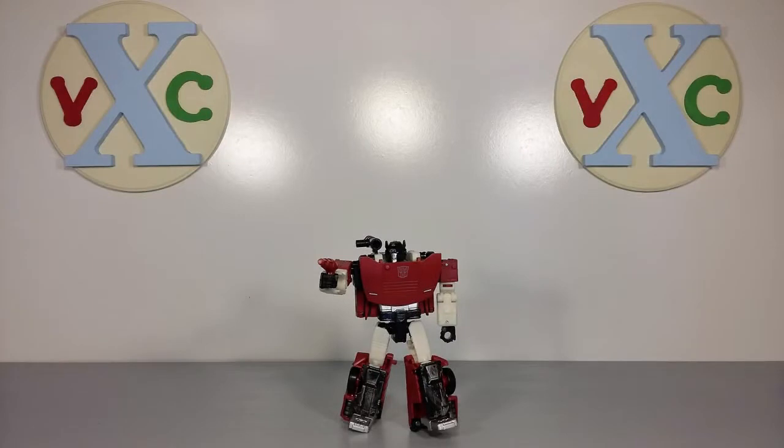Hey guys, this is Eggman from Vintage Axe Collectibles and welcome to my review of the Transformers Siege War for Cybertron Trilogy Deluxe Class Sideswipe.